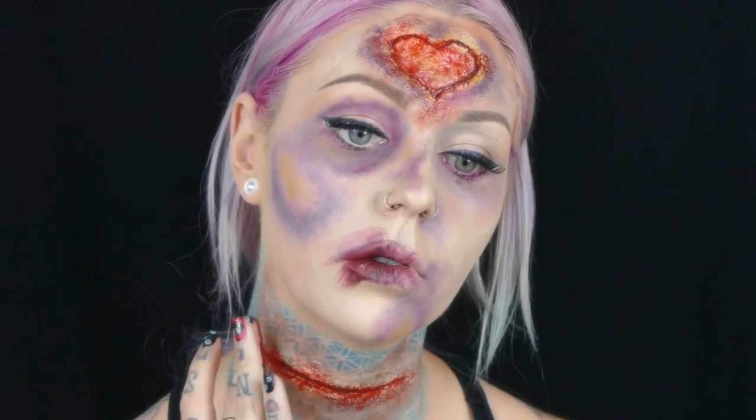Then I stuck my finger in the red and kind of just added this on top of the cuts - I just got crazy for a second, I wanted blood everywhere. So I added this on my neck and other random places to make it really look like I was dead and beaten.